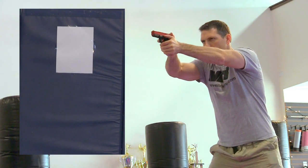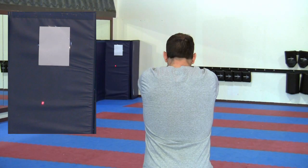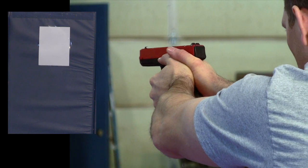Aimed up on the target, I prep and I break the shot. I prep and I break the shot. What I don't want to do is something where I prep-break, prep-break, prep-break all in one sequence.